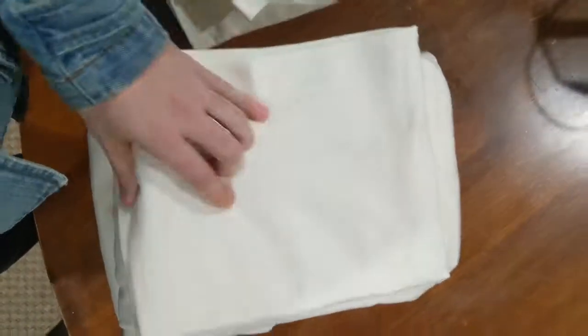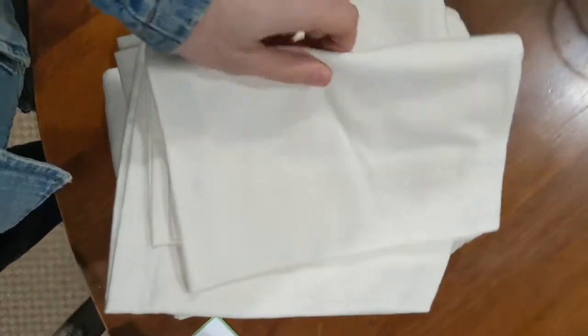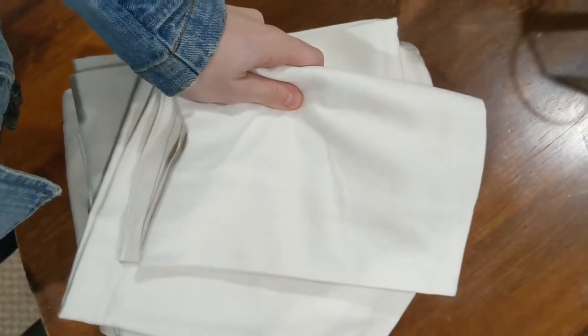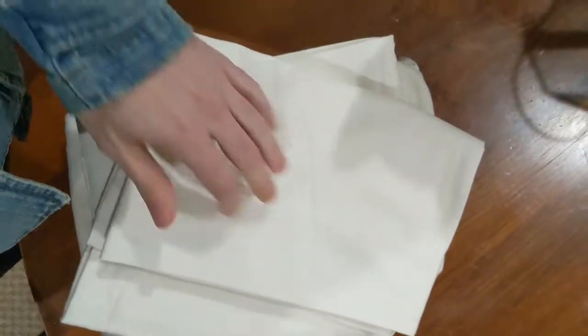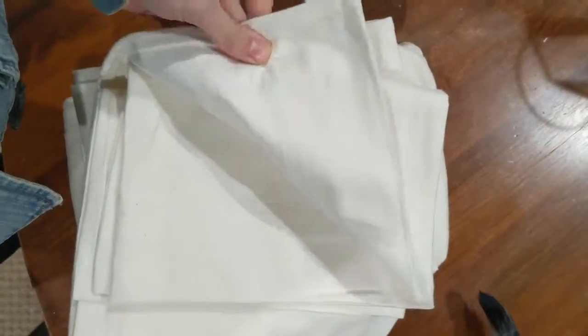It's very durable and it's definitely something you can feel good about investing in. Thank you for watching my unboxing today. I'll be posting a full review after I try these out for a couple of weeks, just to let you know how they hold up to washing and drying and things of that nature.